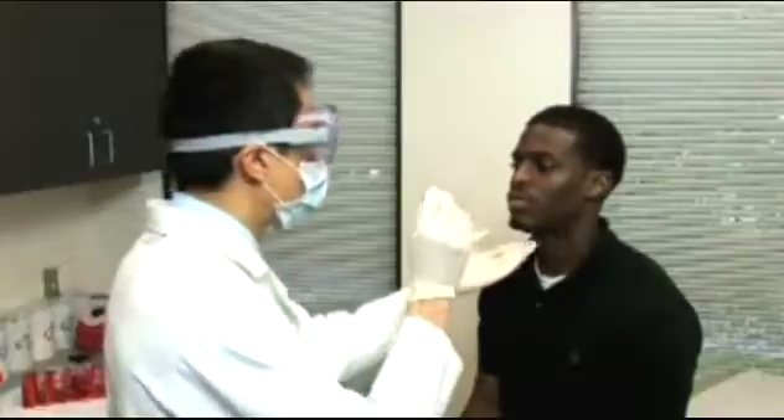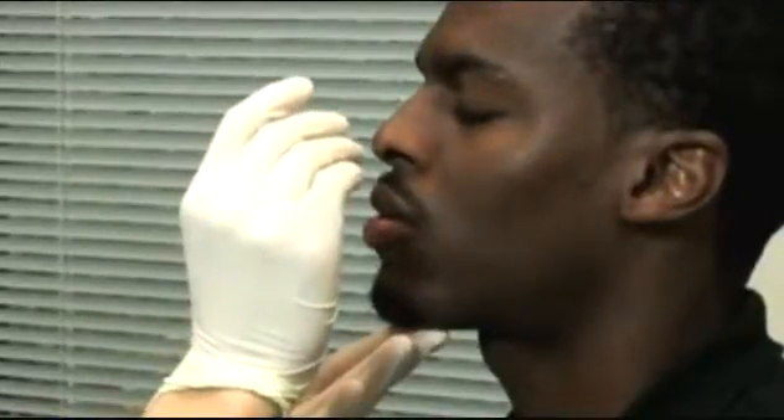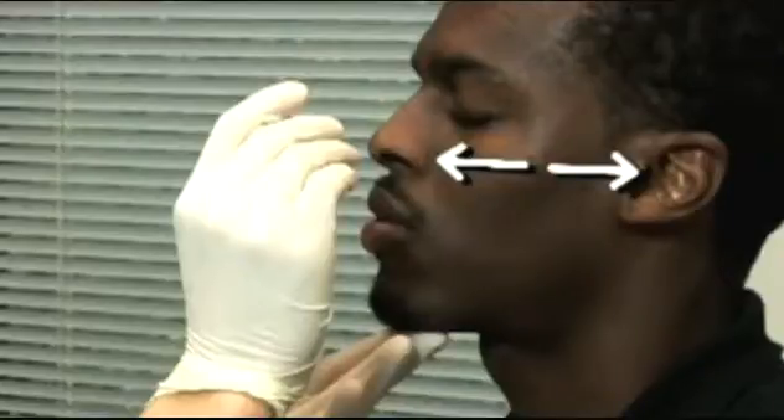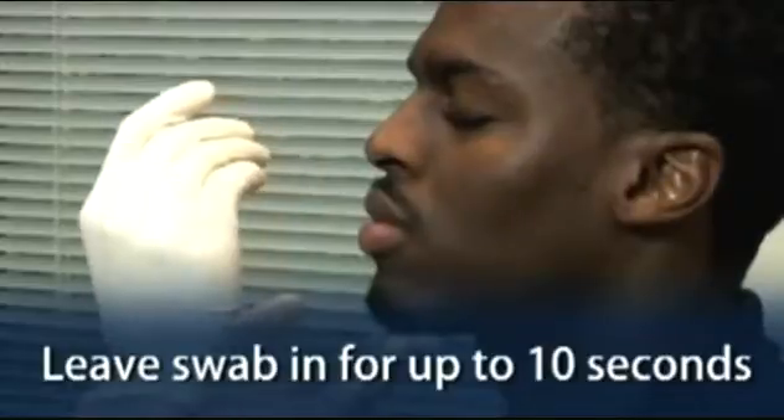Gently insert the swab straight back into a nostril, aiming posteriorly along the floor of the nasal cavity until reaching the posterior wall of the nasopharynx, being careful not to insert it upwards. The distance from the nose to the ear gives an estimate of how far the swab should be inserted. Do not force the swab — if an obstruction is encountered, try the other nostril. Leave the swab in place for up to 10 seconds and then remove slowly.